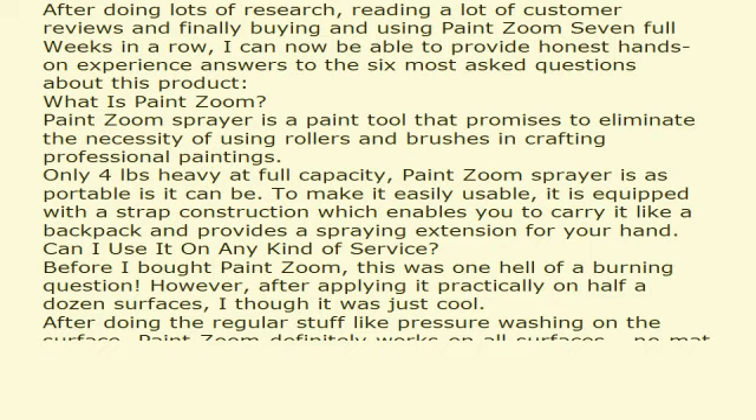Is it any better than all the other painting products? If you've never painted before, either because you don't have the time or you don't specifically trust your painting skills, PaintZoom is the product. Its ease of use makes every paint job you do a professional job.